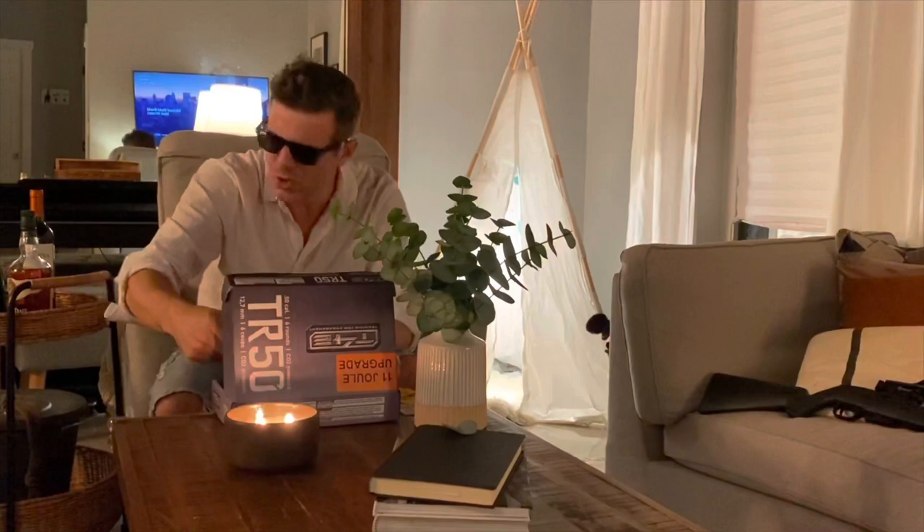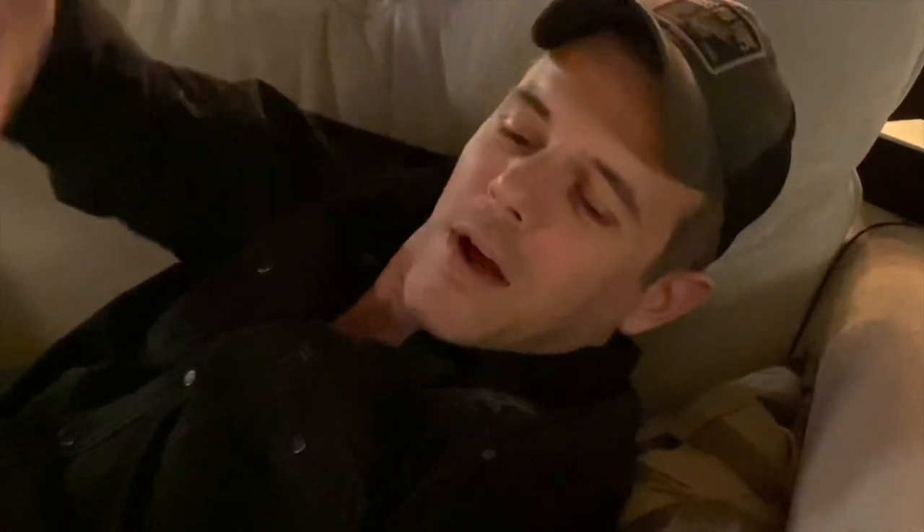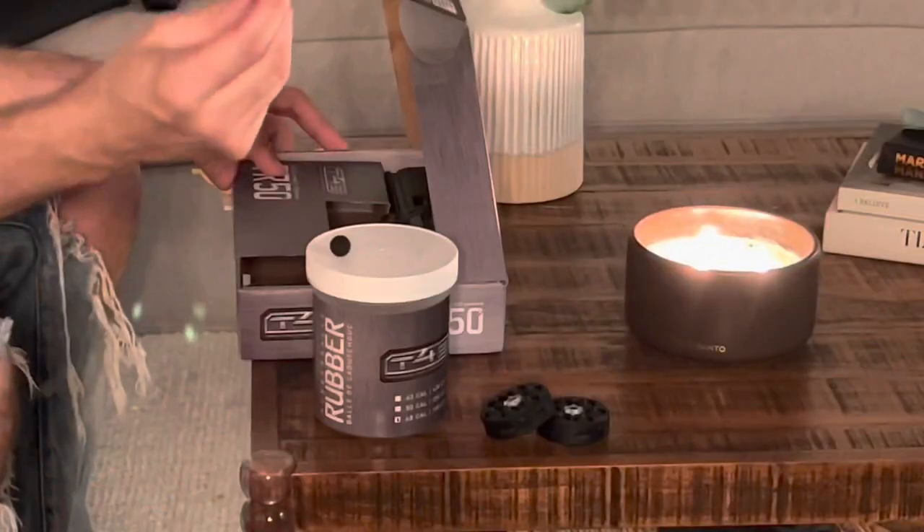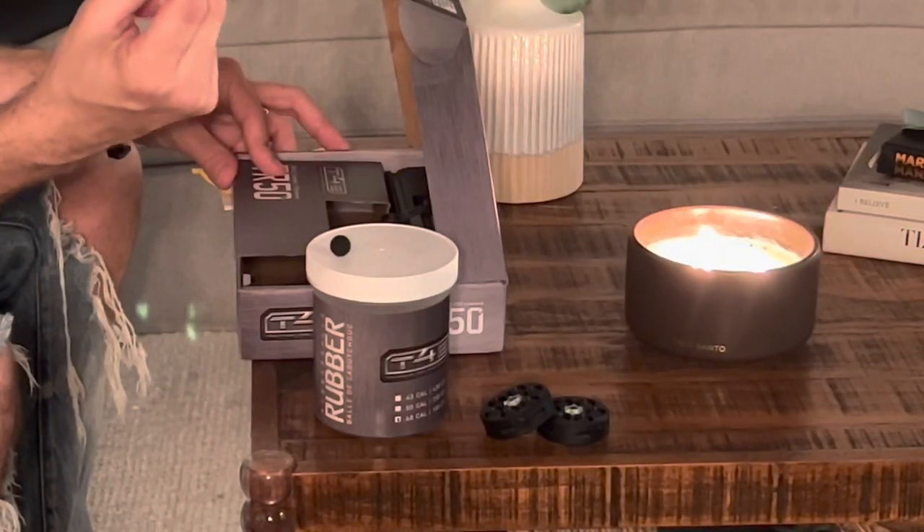But what are we going to shoot with it? Abracadabra. These are the Umarex T4E rubber balls, 50 caliber.